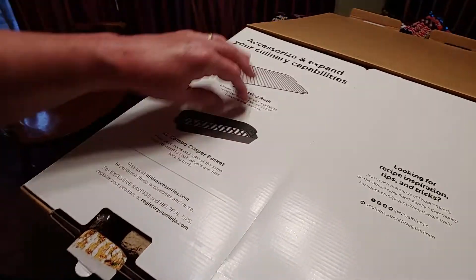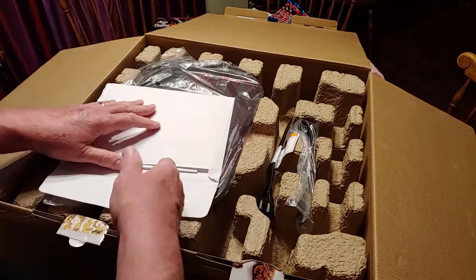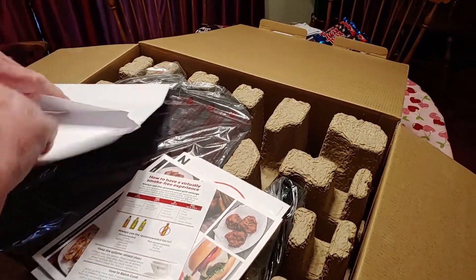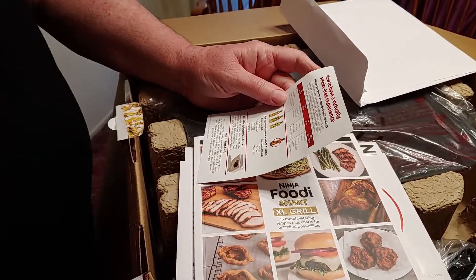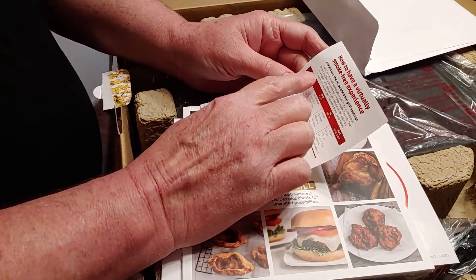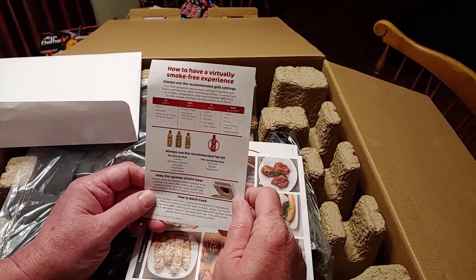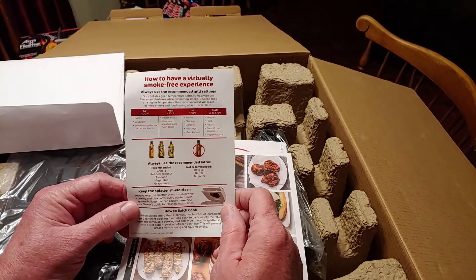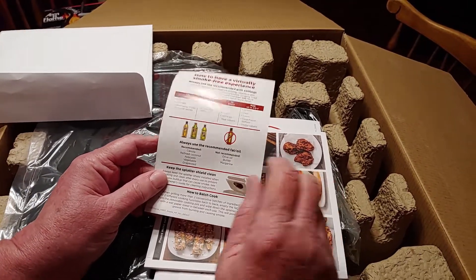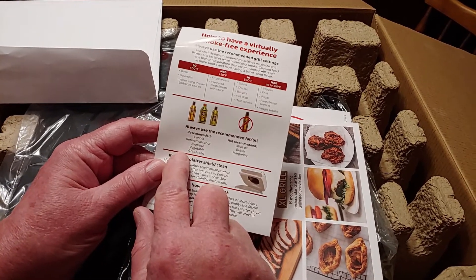Here are the accessories — already showing you pictures of what they look like. You've got your basket and your roasting rack. Now our magic envelope — let's make sure we get everything out. The first paper says 'smoke-free' — for a virtually smoke-free experience. You may have a little bit of smoke, and it does recommend not to use olive oil, butter, or margarine, since they burn faster and will smoke.